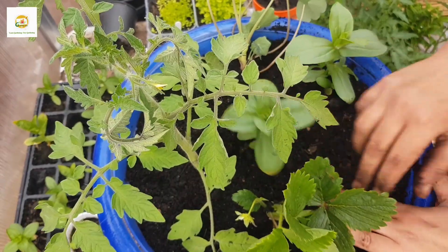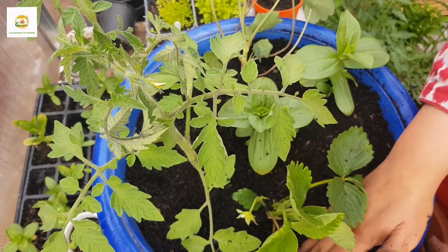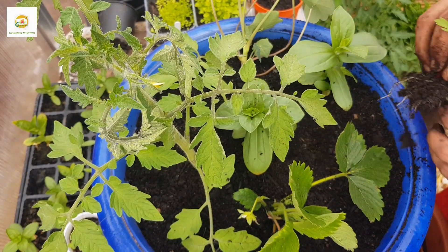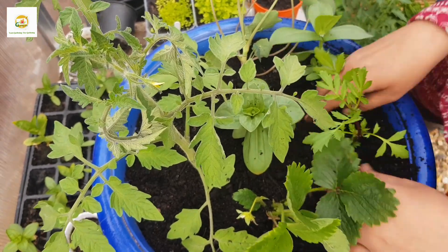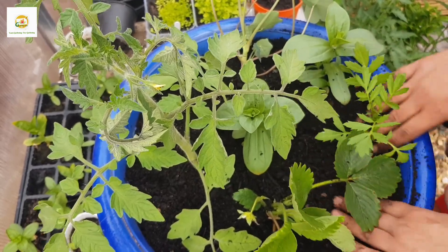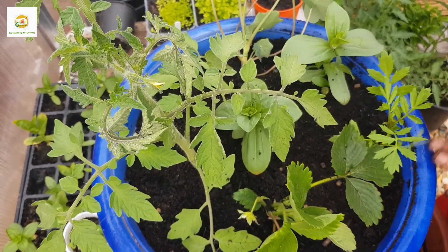These zinnia plants are four to six inches now but can grow four to six feet tall. Nasturtium is a climbing and trailing plant — it will trail over the container, and you can also put a trellis to support it. The tomato is indeterminate so it will grow six to seven feet tall and I'll stake it. I've also added a marigold plant started from seed, which has a bud on it and will grow one to two feet tall.